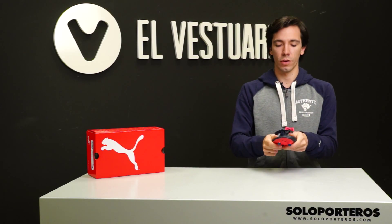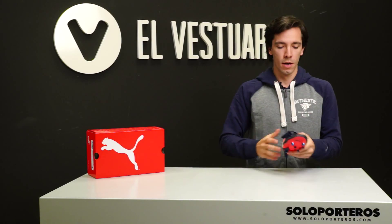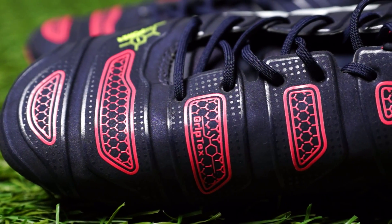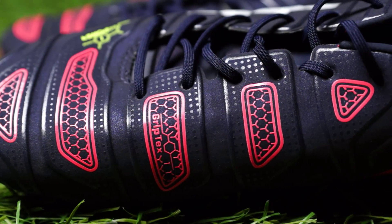It seems like there are not too many differences with the past generation, but you will see that Puma did use the feedback they got from customers and professional players to erase some small issues we had in the past generation.